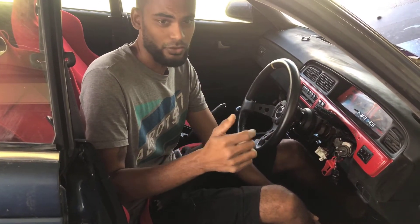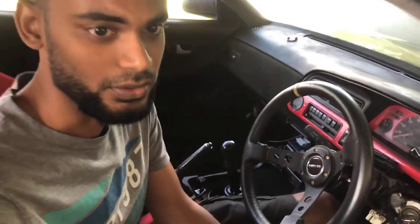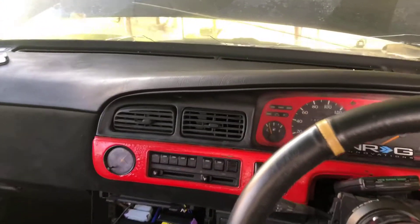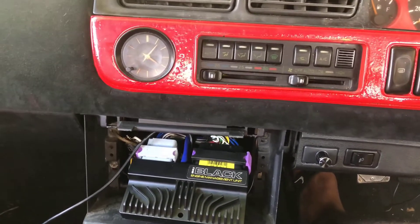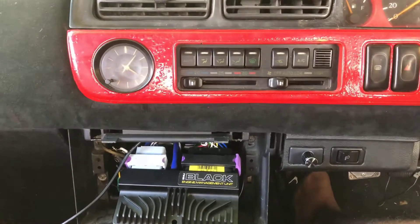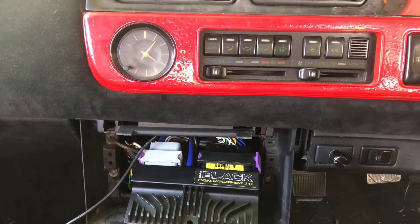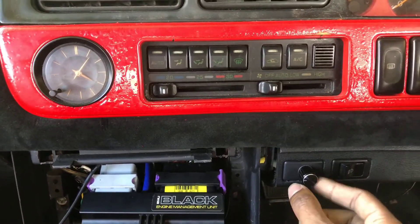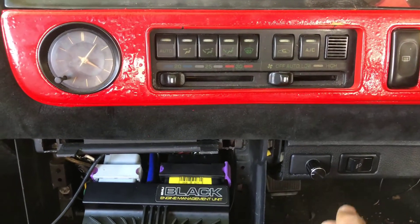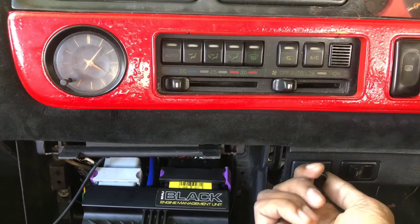If you're all wondering where the ECU is located — here's a sneak peek. The customer requested that the ECU be located in the center console, so we have it here just mocked up until he comes to confirm the exact location and have it mounted properly. The boost switch we spoke of earlier is installed right in this area here, so after the tune he should be able to turn his boost up to different levels or turn it down as he wishes.